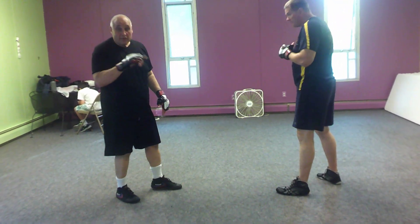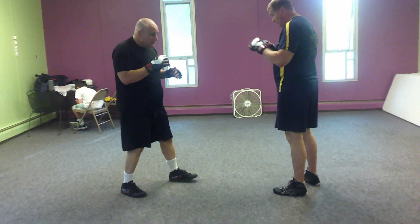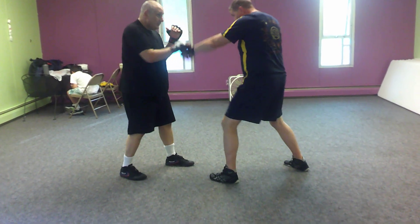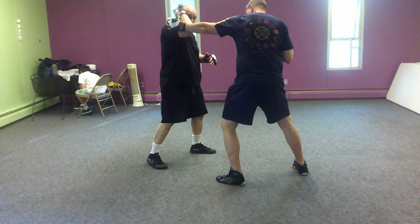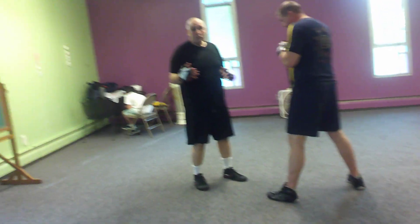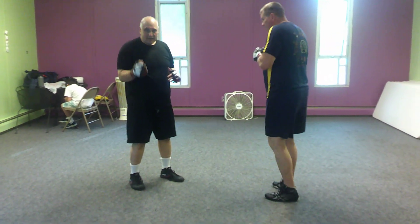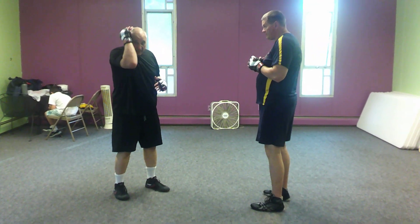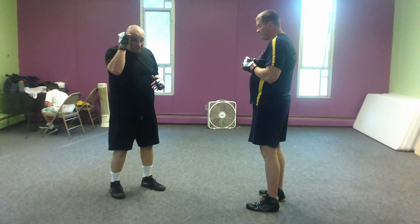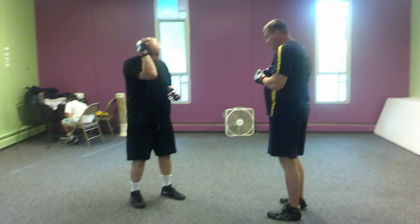From here, we're going to work the 1-3 counters, the jab-hook counters. First one, he jabs and hooks at me with the front hand. I'm going to cover. Notice when I cover, a couple things. Because our focus is a little bit more self-defense and not pure boxing, I'm going to put my hand a little bit higher.